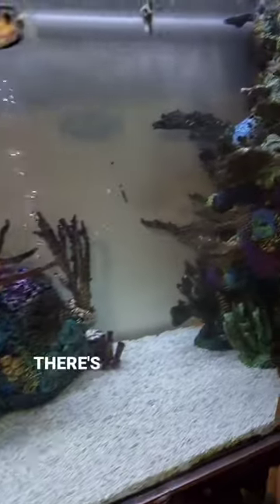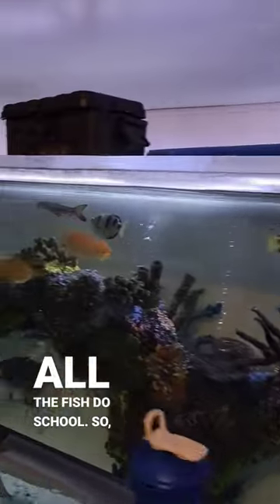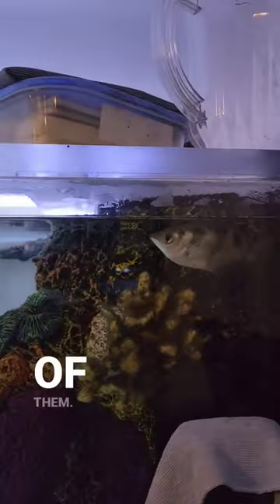Now some of you guys might say it's overcrowded, but if you walk on this side of the tank — bam — there's nothing over here. All the fish do school, so it is completely fine, there's not too many fish in here. And if you think there is, well, that's all right — it's my aquarium, not yours. I think it's freaking amazing. You've got these archer fish up top, they school as well, there's four of them — how absolutely amazing.